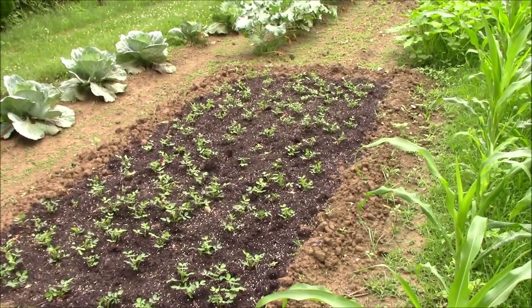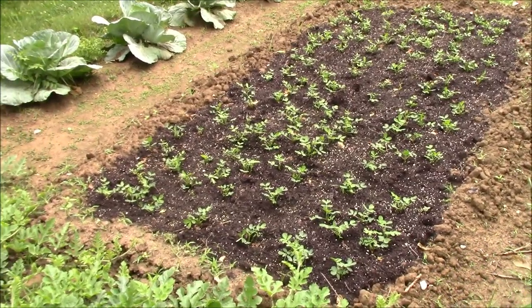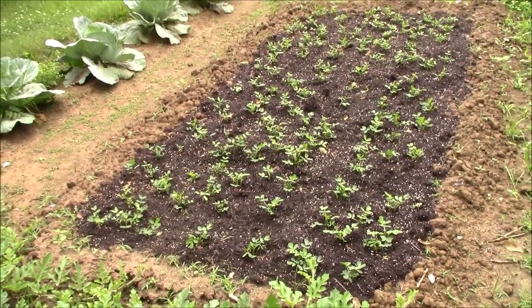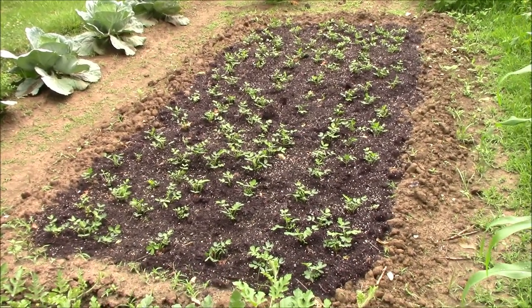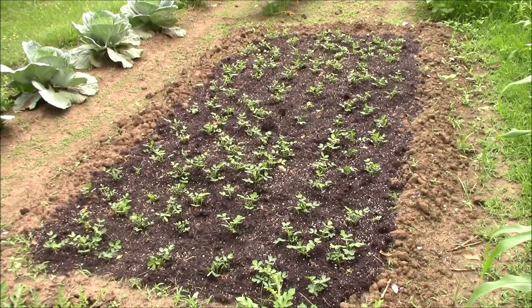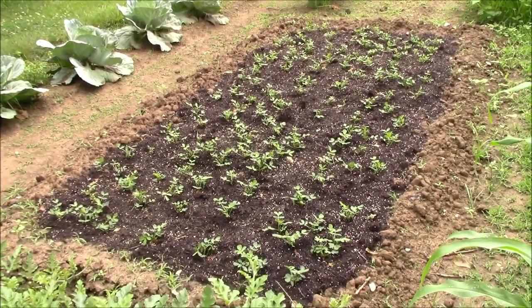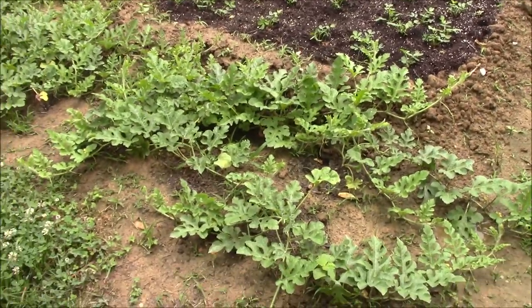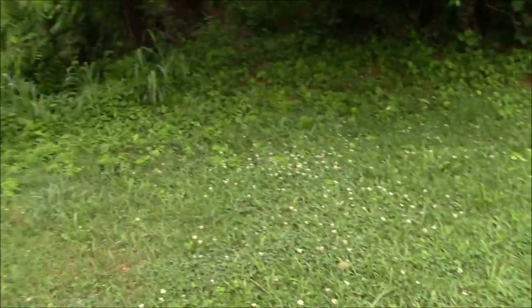The peanuts are doing really really well in the little raised bed we put there — there's going to be a lot of peanuts in that little spot. Like I've told you before, the peanuts grow up and then they send a tendril down to the surface of the ground, and that tendril goes down below the surface — that's where the peanut forms on the end of each one. So peanuts grow up, then go back down in the soil — that's where your peanuts come from.